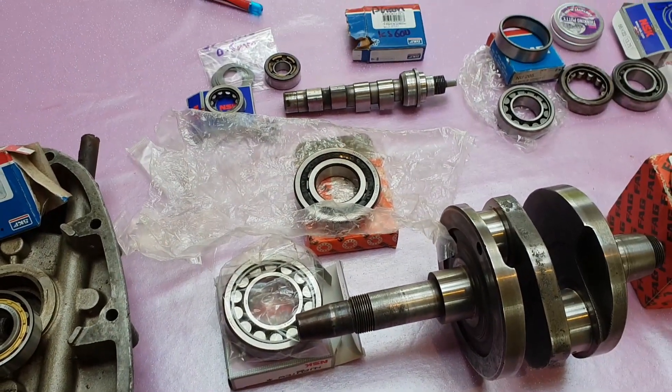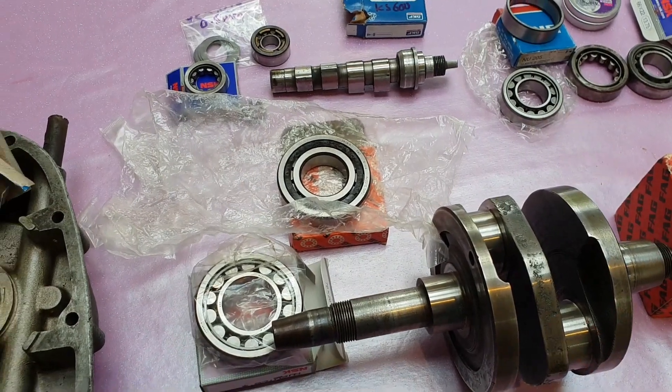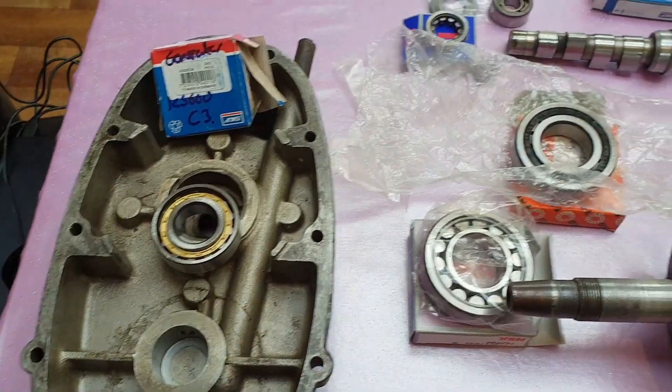Zundapp KS600 bearings — this time covering the crank, camshaft, and generator bearings.